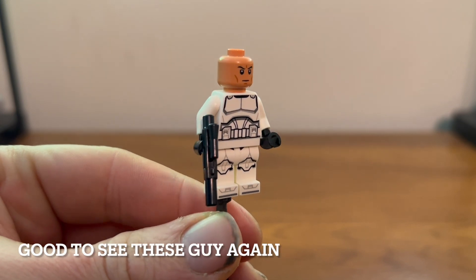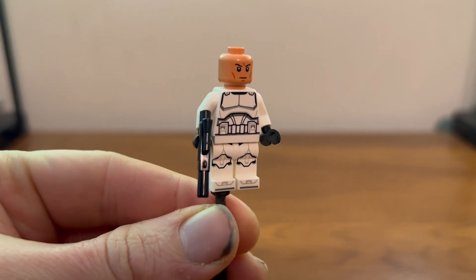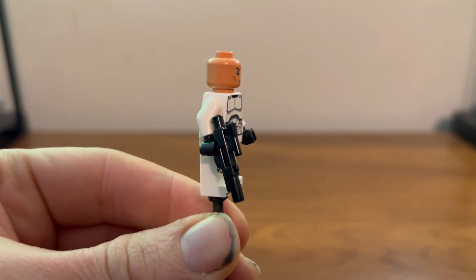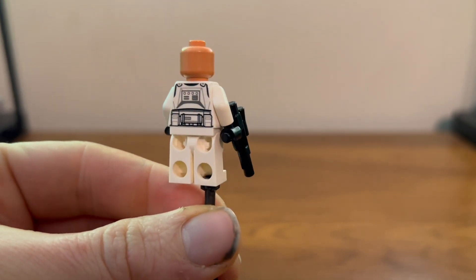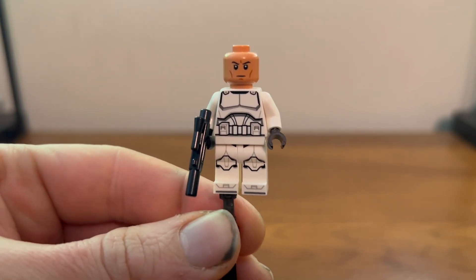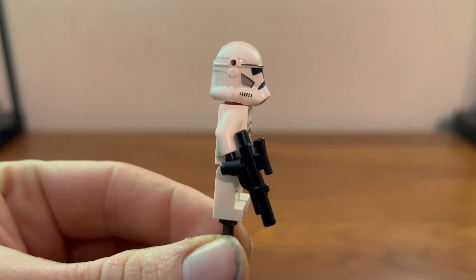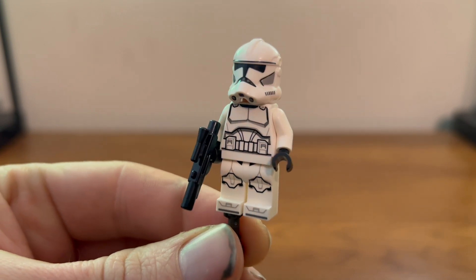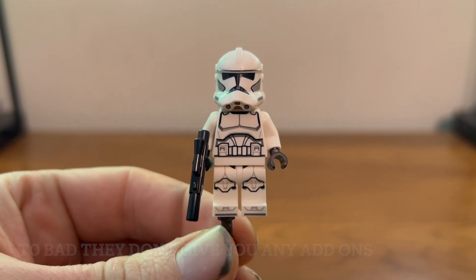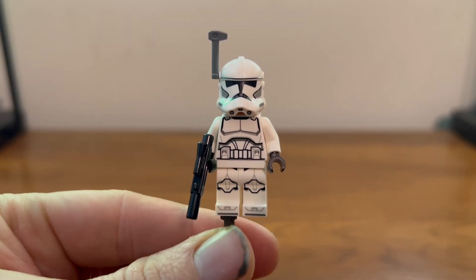Here we have our classic shiny clone — it looks pretty nice. You get three of these. They come with a blaster, and one comes with a longer blaster. You also have the classic angry clone face and the newer helmet, which looks okay. The binoculars still fit, as does the visor and the rangefinder, or whatever else will fit in the holes.